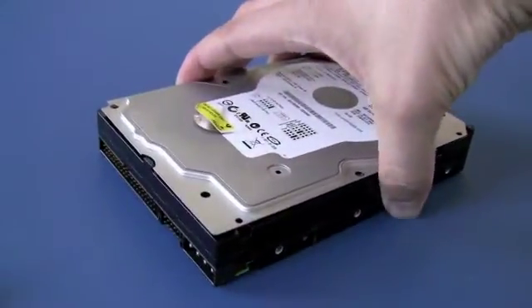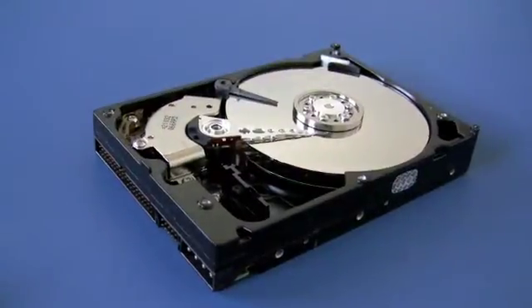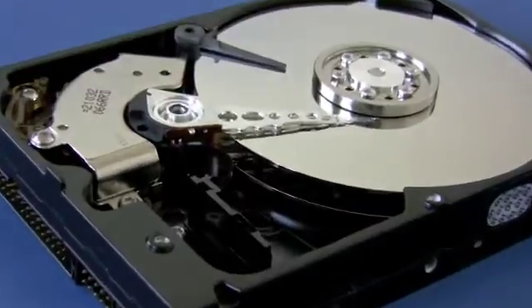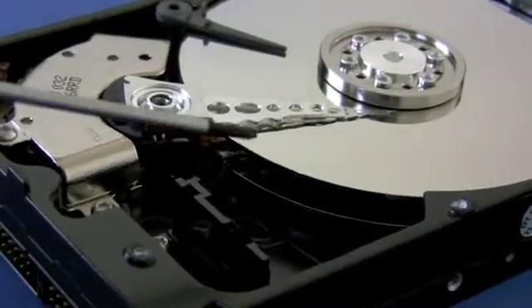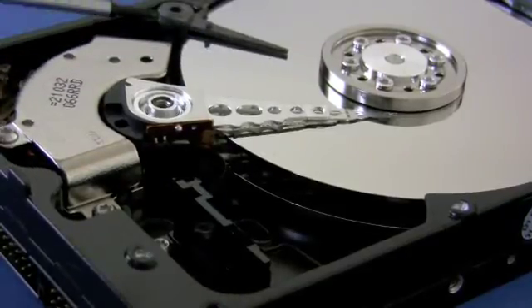When we open up the drive, this is what it looks like. We see the silver platters that take up the most space in the drive. We have two platters here — a top platter and a bottom platter.